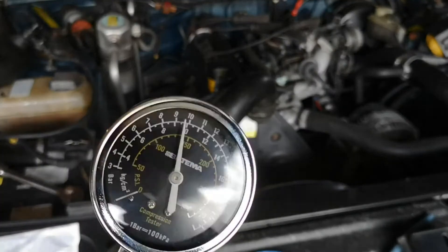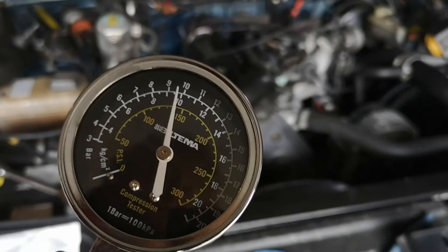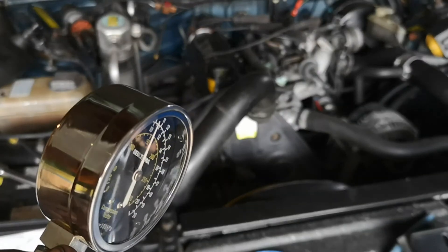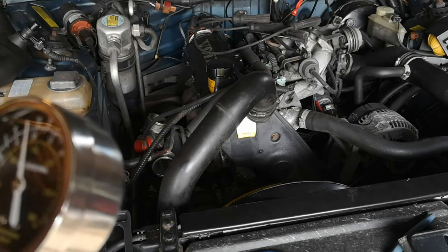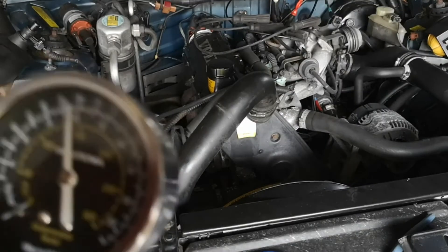Cylinder four is a bit higher than the others, which is interesting, but I think that's fine — just some carbon buildup or something. It's not noticeably more, which means we have other issues rather than head gaskets. Or the fourth cylinder is okay and the other three are blown — who knows.